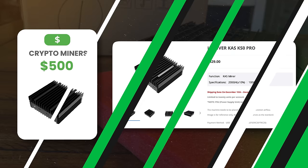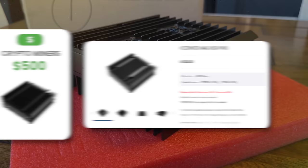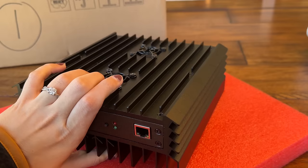The IceRiver KS0 is entering the $500 miner category, and we beat that price somewhat. This is a brand new release. I'm going to go through some affiliate links and discount codes. I'll share all these links in the video description below. I just want you to use the VoskCoin coupon code to save yourself some coin. If you use our link, it supports the channel.